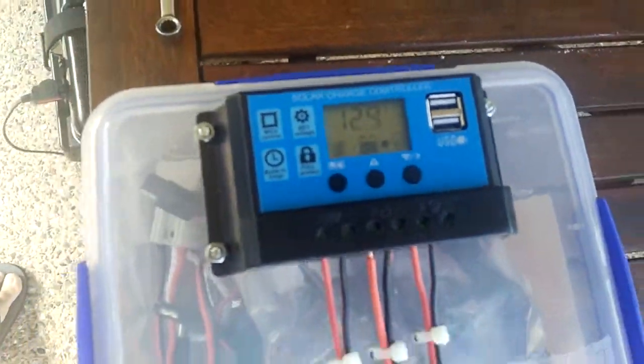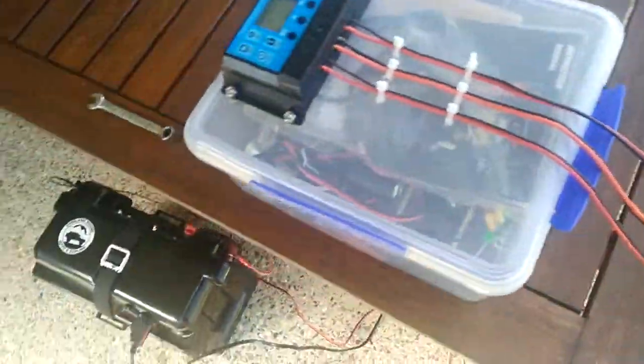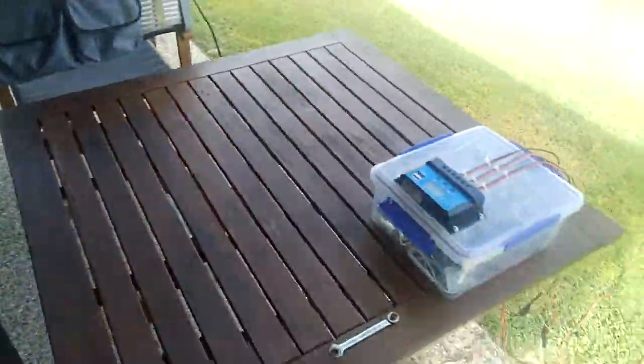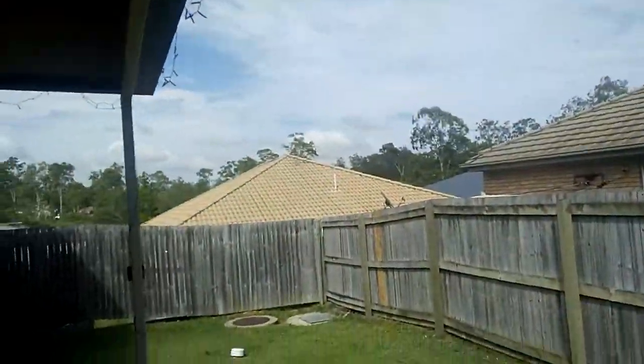Still getting 13 volts, 12.9. Still working on the little harnesses for load and other applications. It's going to work a treat in warm conditions and I'll be able to run my fridge for as long as I need. Today's a particularly overcast day, so it's performing well even with limited sun.